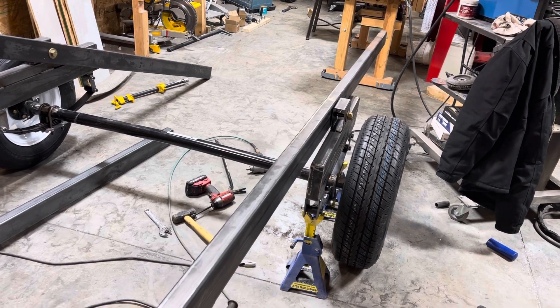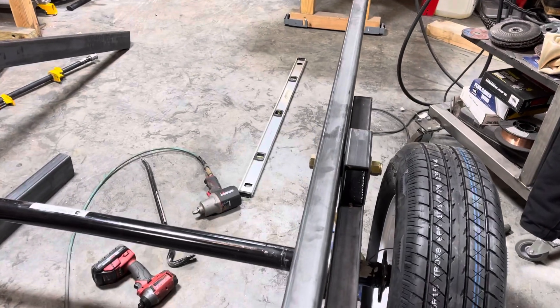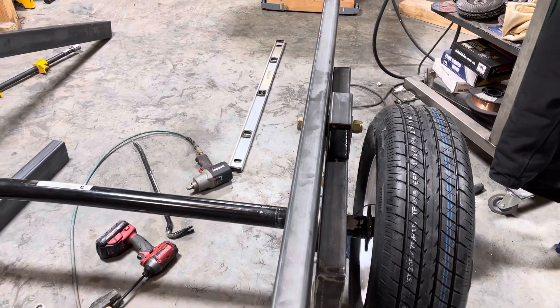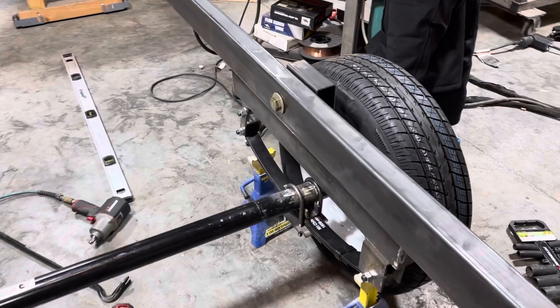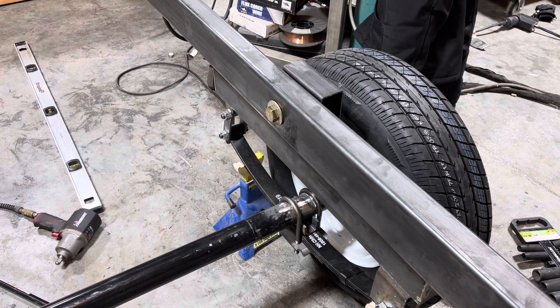These are actually riding on a three-quarter inch grade eight bolt with one inch outer diameter bushings, so there's no wear on the bolt or the parts that are supporting that bolt. All of the movement is sitting on those bushings.